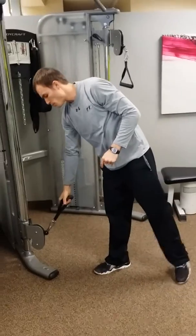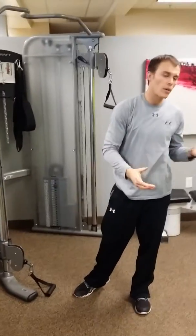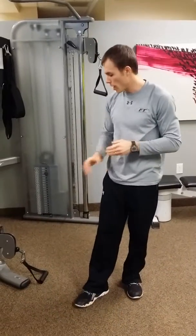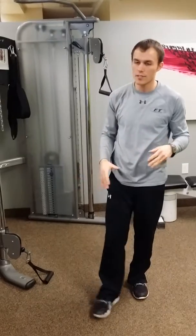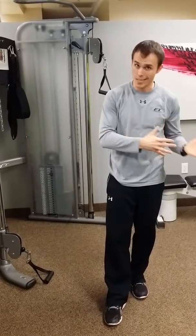For each exercise I recommend anywhere from two to three sets, and anywhere from eight to fifteen reps depending on your goals. For this exercise, since you're doing both sides, I generally do about ten reps per side because it gets pretty aerobic by the time you get through the second set on that second side.